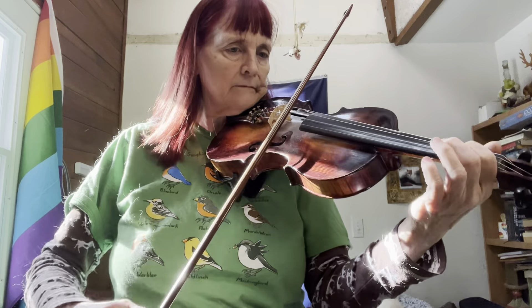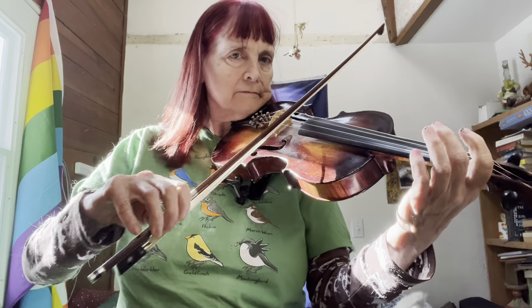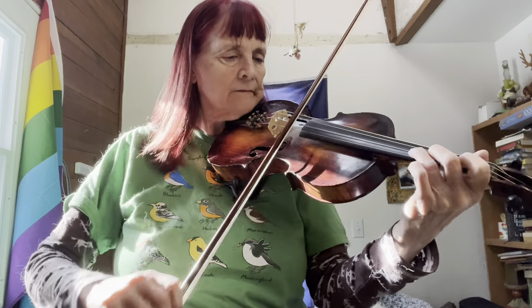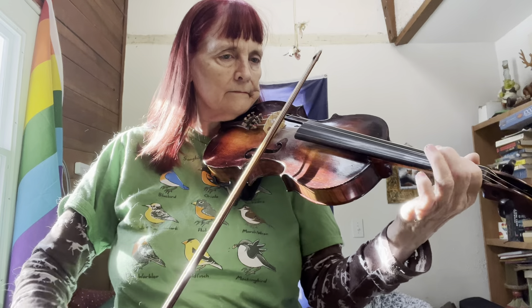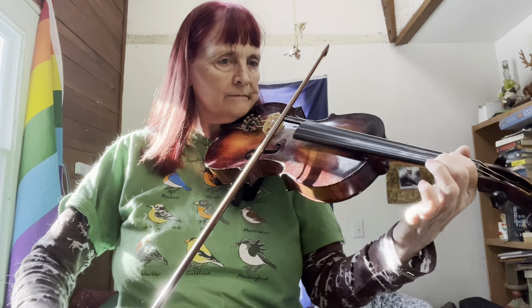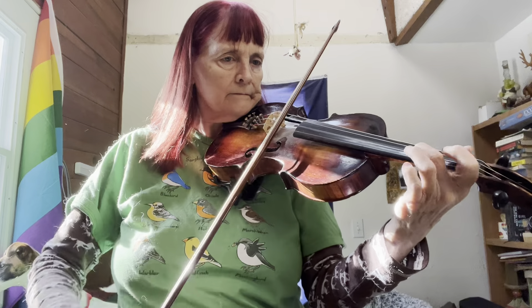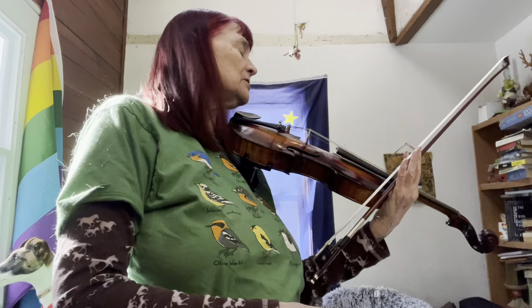Here's the second line. And that should help you learn Whiskey Before Breakfast, with help from Bucky the parrot. The dogs managed not to knock over the music stand, so it should be good to go. Thank you.